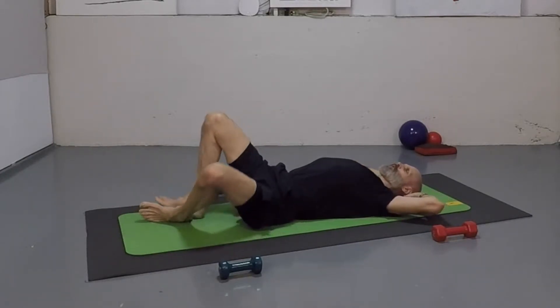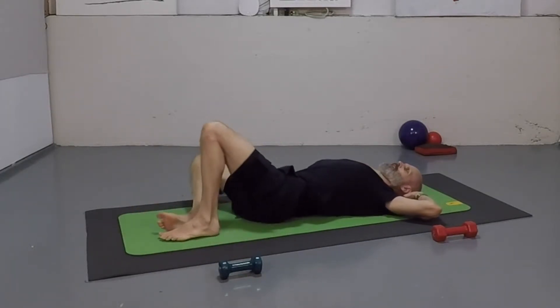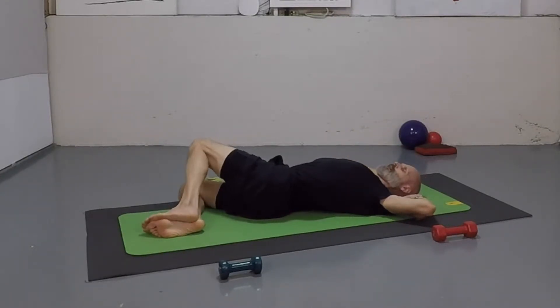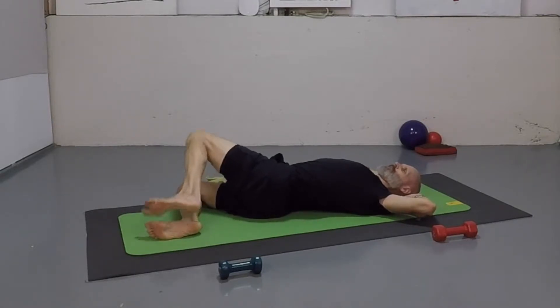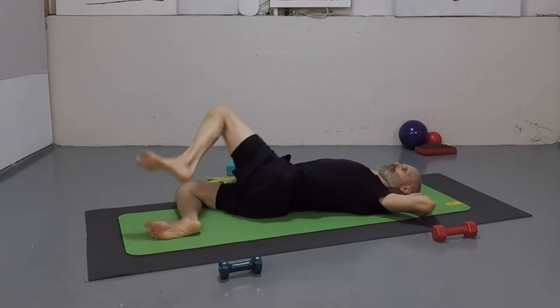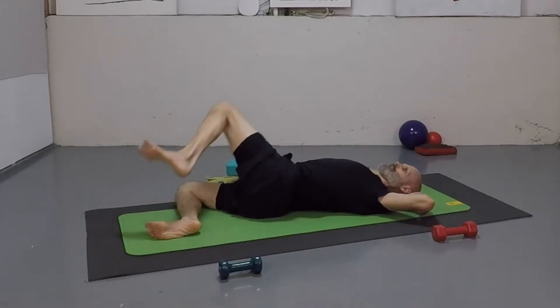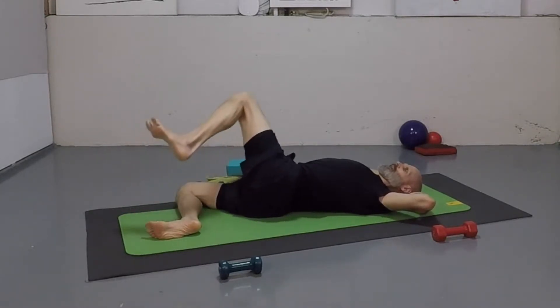Let those legs go over the right side. Belly's pulled flat — all that tension in the back. I'm trying to let some other muscles get in there and take that pressure off of it. Now have that left leg float up for one through eight.